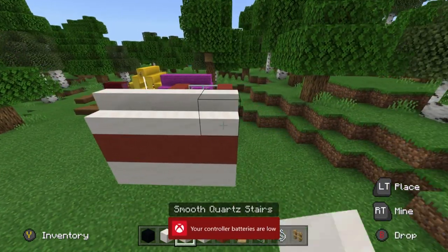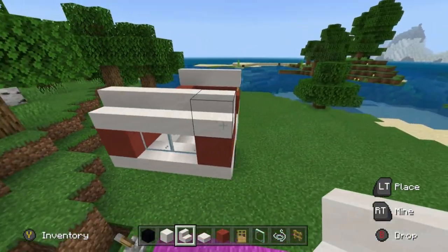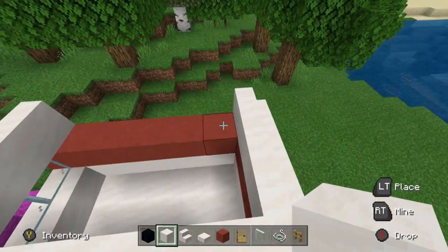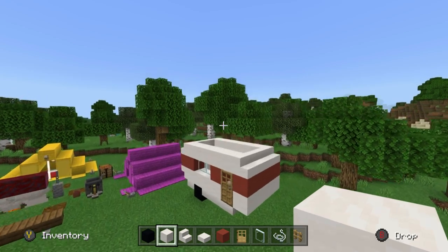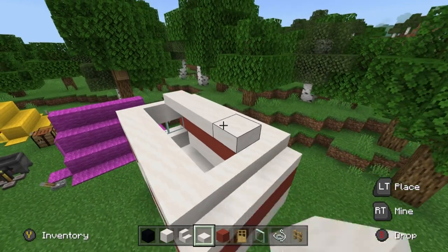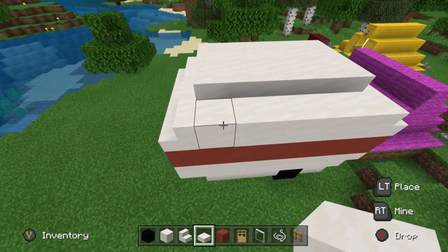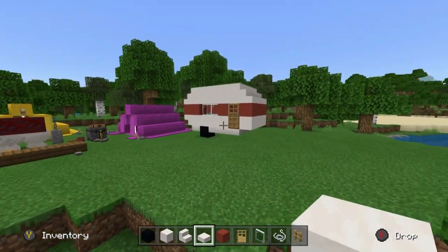Then we want to place smooth quartz stairs on the front and the back part of the caravan, extending across. Then place smooth quartz block extending between the ends of the two rows of the smooth quartz stairs. Place smooth quartz slabs above and inside the hole of the caravan, extending across so it is level with the smooth quartz block that we have on the outside.